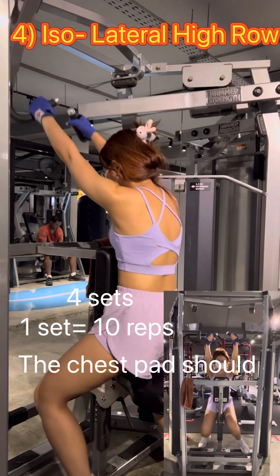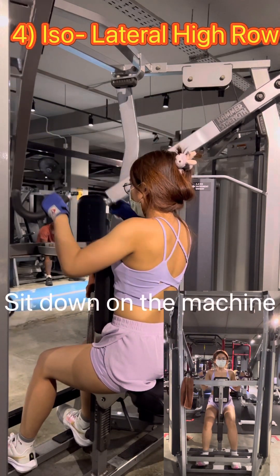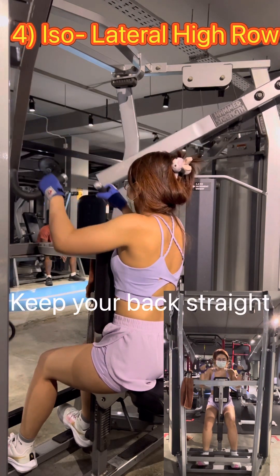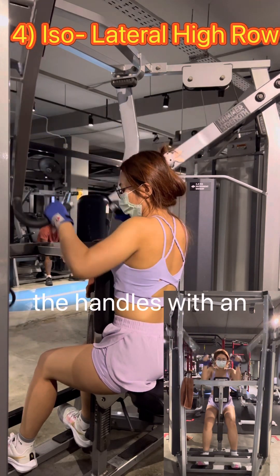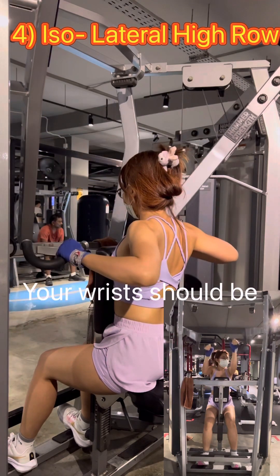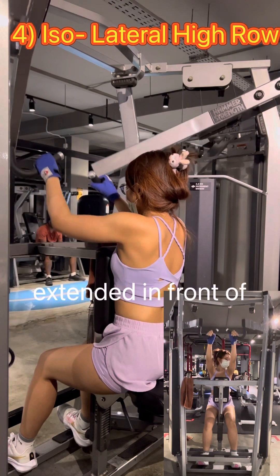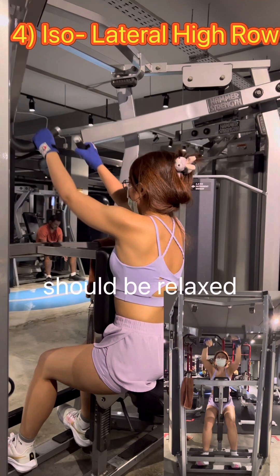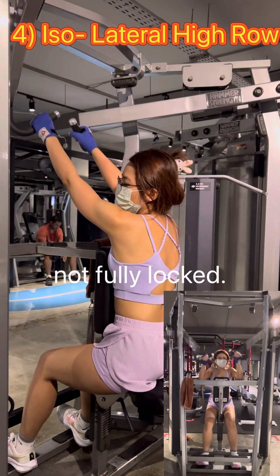The chest pad should rest comfortably against your chest when you are seated. Sit down on the machine with your feet flat on the platform. Keep your back straight and engage your core muscles. Reach out and grab the handles with an overhand grip at shoulder width apart. Your wrists should be in a neutral position, not bent excessively. Start with your arms extended in front of you, holding the handles. Your shoulders should be relaxed and your elbows should have a slight bend, but not fully locked.